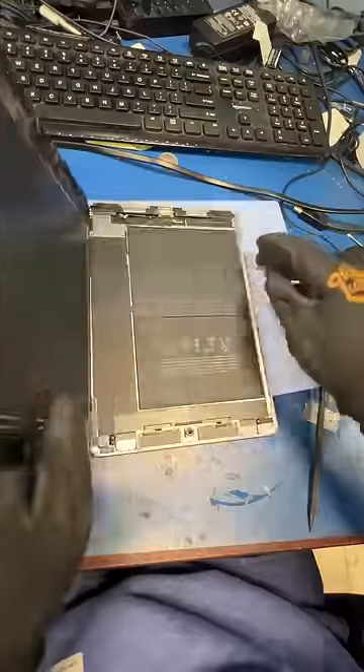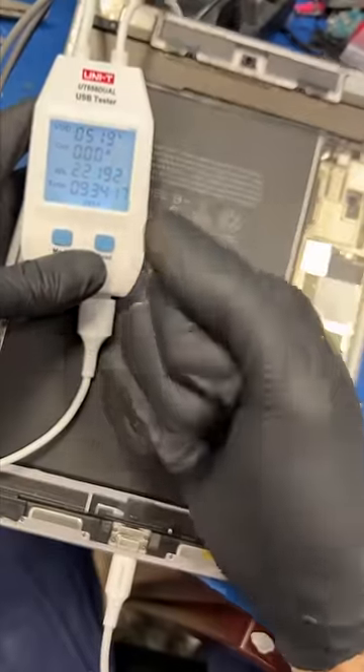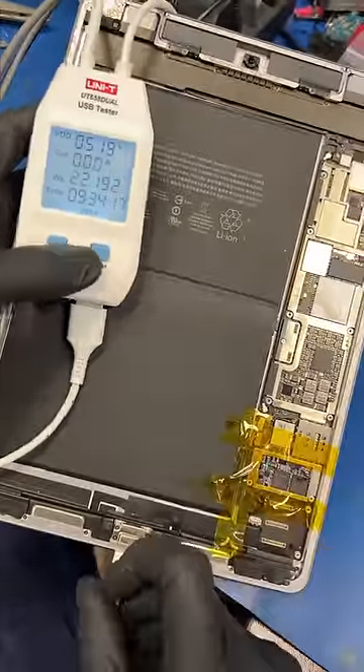Let's plop out the heat mat, take off the screen, and check it out under the microscope. This is the charging chip that tested bad, so let's replace it and test — and wait, this thing still doesn't charge.